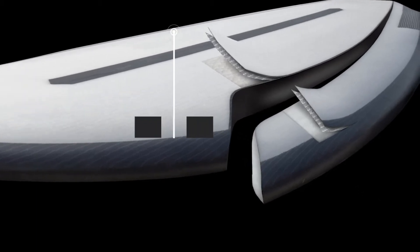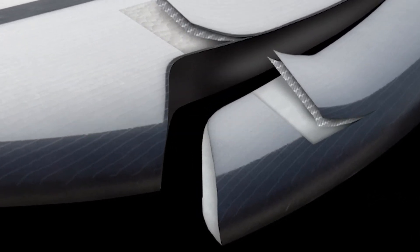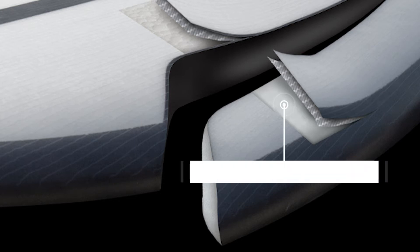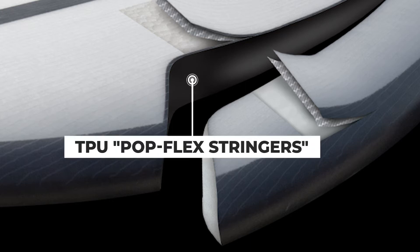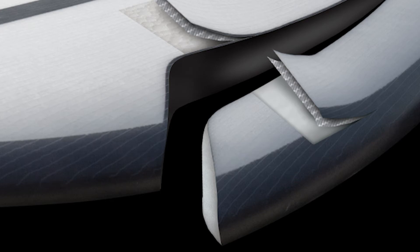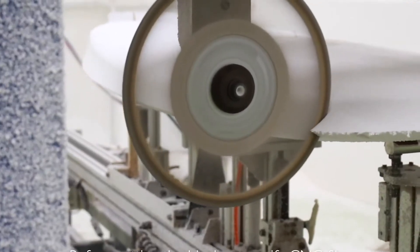The dual core construction consists of a fused cell EPS core and a traditional PU foam on the rails. These two foams are fused together with an engineered TPU material called Pop Flex Stringers, which adds unsurpassed pop feel and also maintains the rocker line much longer than a wood stringer.